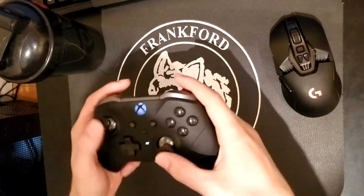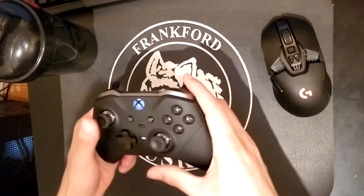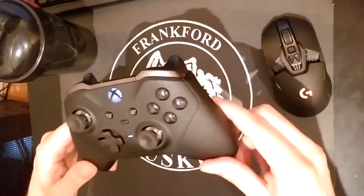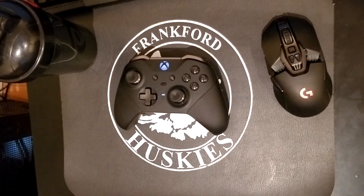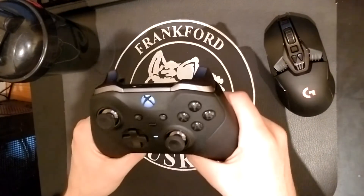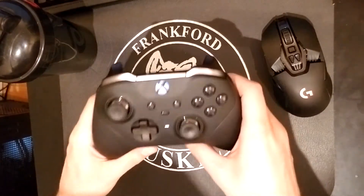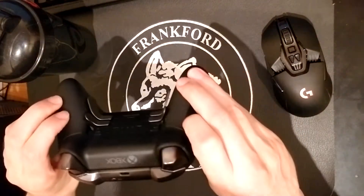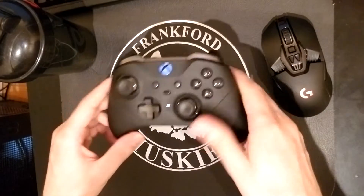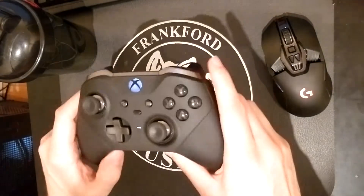This is my review for the Xbox Elite Version 2 controller. It came out November 4th, 2019, and I bought this one at launch. I couldn't be happier — honestly, this is my favorite controller of all time. I've never had a controller this good before. It's absolutely amazing, and I've just been absolutely in love with it ever since I first held it.